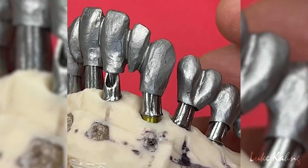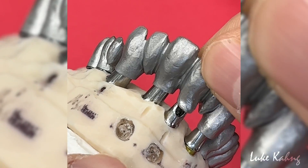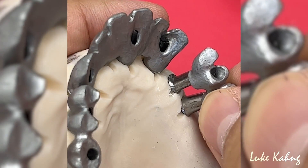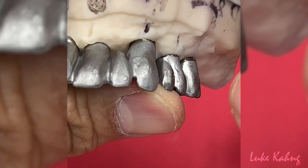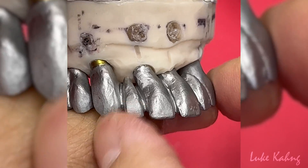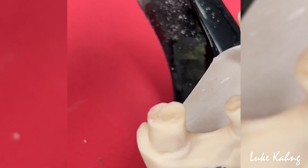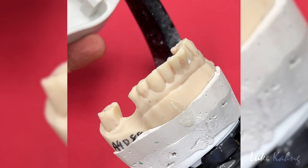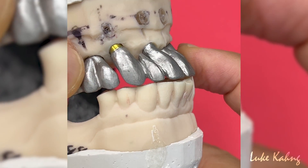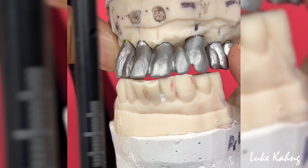To finish the full-mouth screw-retained framework — ready to send in for try-in. Here is exactly where we cut it: more divided, more open. Here is more open too. And especially the bite — we try to get better facial contour. The only one is a proper contour, nice, and we can do it with the finishers. We have to try.